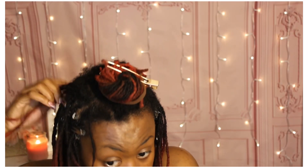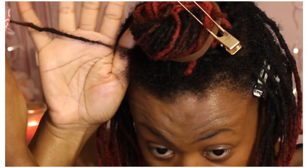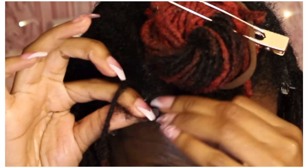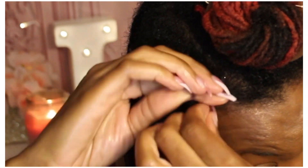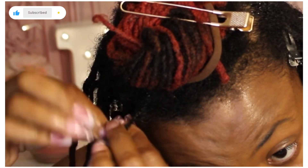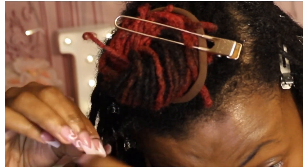Here's one of my problem locks — this lock separates so badly that it is thinning right here, and I have to maintain this lock pretty often since it separates so much. You can see how see-through it looks in this section. Here's all the hair that has separated from this lock, and I'm going to go ahead and add it back in.